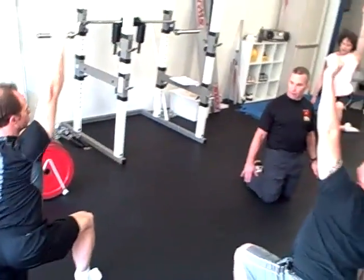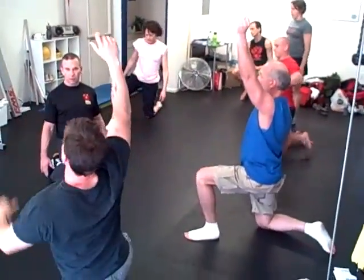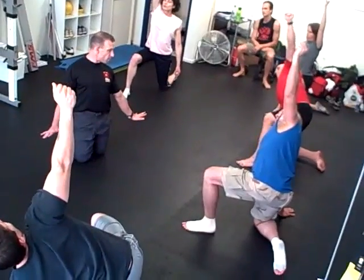Stand up. Square up. Just switch legs — switch legs and switch arms. Put the other leg in front. Mitchell wiper the foot and pivot. You've got a flat palm, no thumbs.